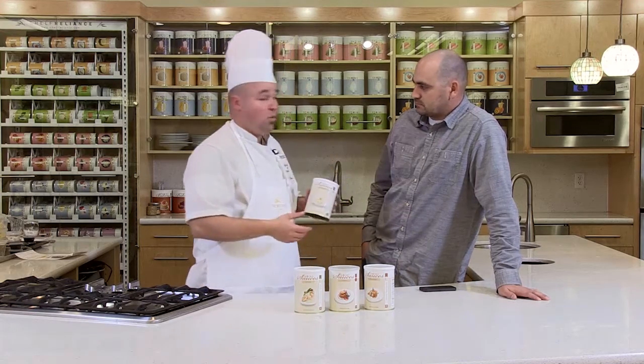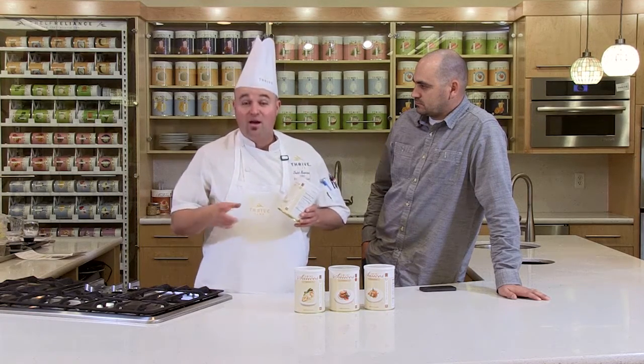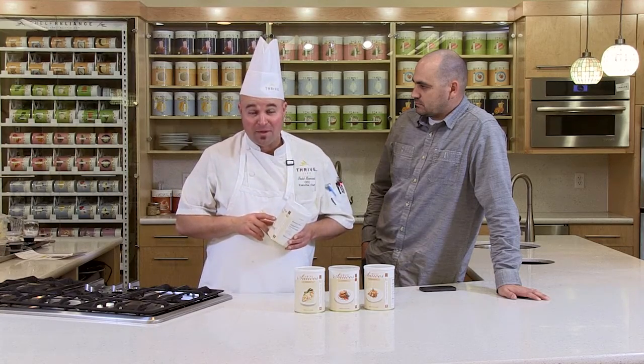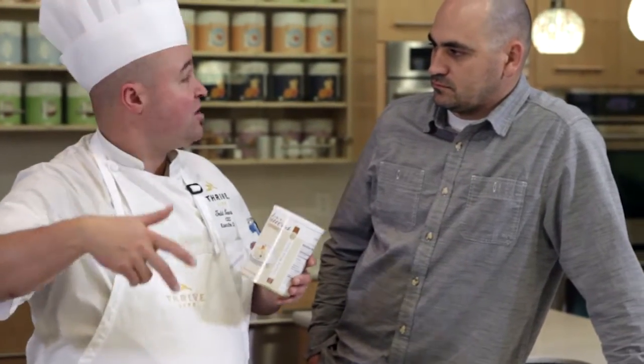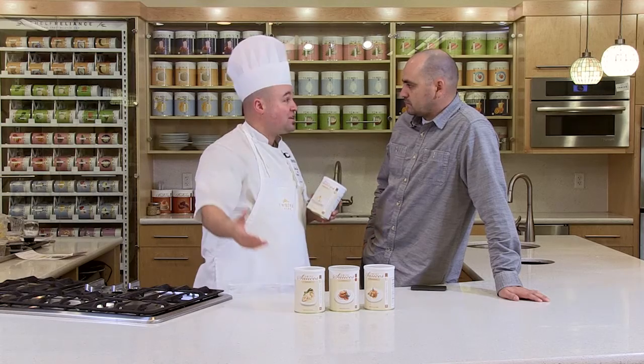Béchamel is a milk-based white sauce that you can turn into pretty much any of your favorite white sauces. So Alfredo — what do you do to make Alfredo? You're going to add Parmesan cheese and heavy cream and now you have Alfredo. This is your base. These are all bases for whatever you want to create. For pasta carbonara, you use this, put an egg in it, some bacon, some Parmesan cheese — you have pasta carbonara.